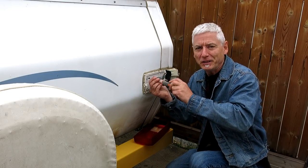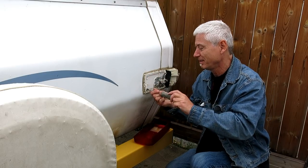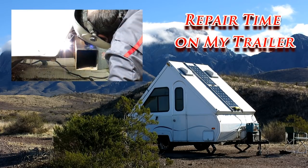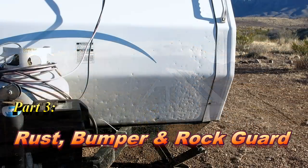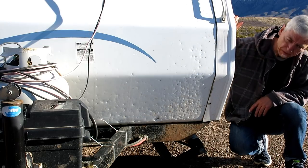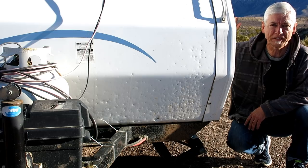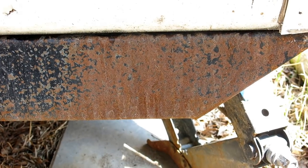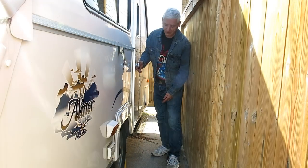Hey, no fair. You guys are probably out camping and I'm stuck out here doing repairs. As you can see, the front of my trailer takes a real shit kicking when I'm on the road. Along with dents and dings from rocks and gravel, I had extensive rust from salt. My bumper was ready to fall off and my door doesn't shut.